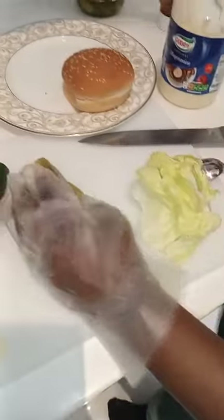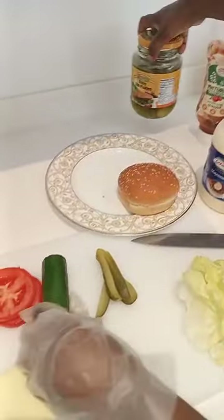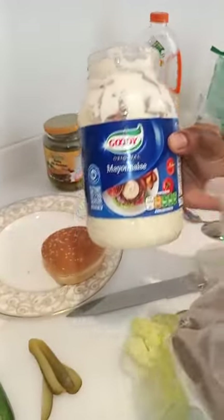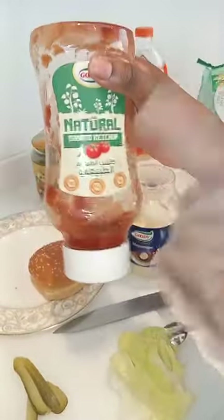I'm gonna use this cucumber — the one that they put inside this container. Or if you don't have, you can use this one. And tomato and one cheese. And I'm gonna use mayonnaise because I don't have all the things to put, and the ketchup.